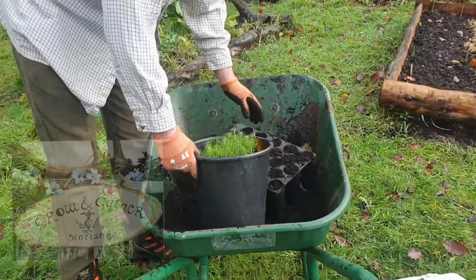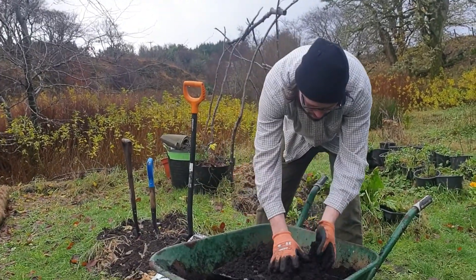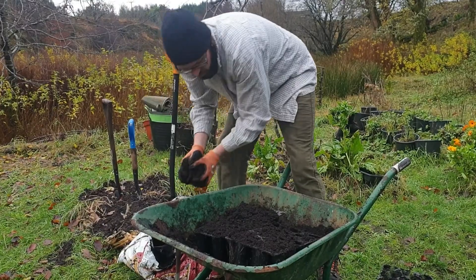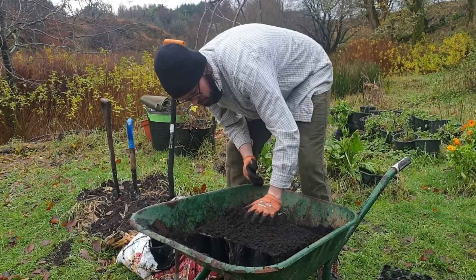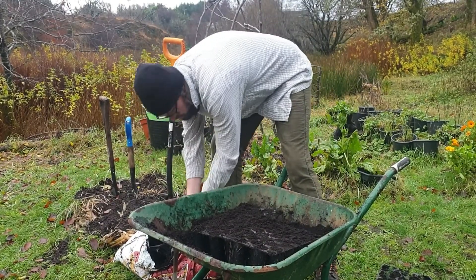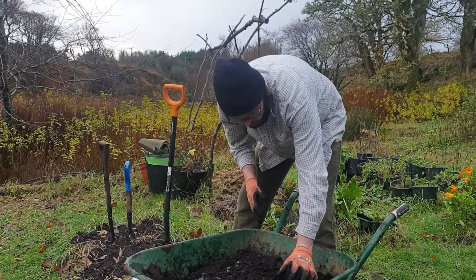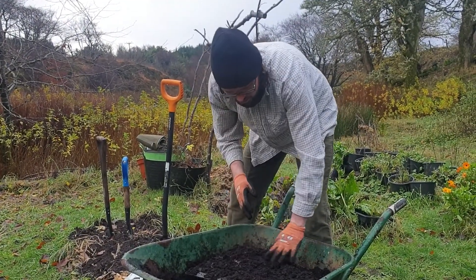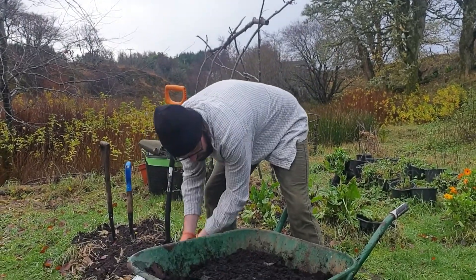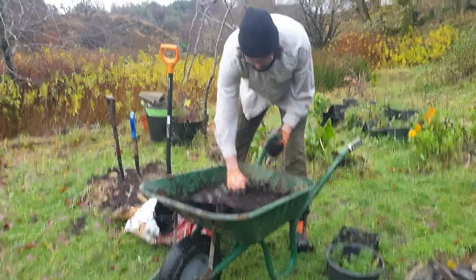We've got our seedlings here that we started last November, just in a standard multi-purpose compost. Making the mix a bit heavier wouldn't hurt, so if you've got any topsoil you could mix it in, maybe a bit of sand for drainage as well. We're just using what we've got and we're not going to put fertilizer in — we just want slow steady growth from these trees. If we were commercial Christmas tree growers we'd probably use biphosphate fertilizers, but this mix is what gets us the good results we want.